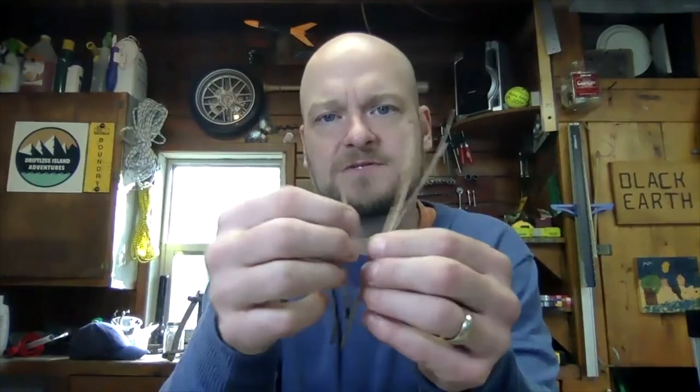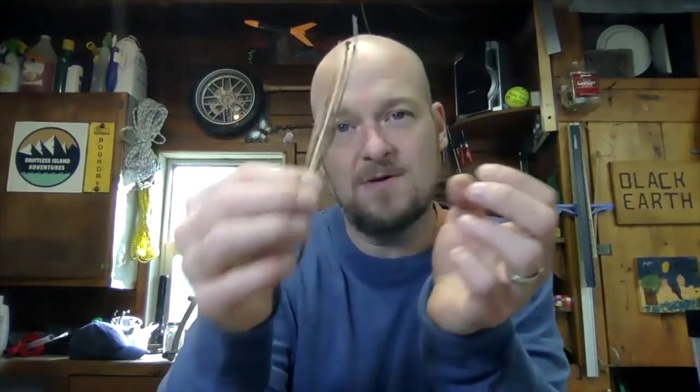We've asked you to go out and forage for some supplies to bring to class today. I asked you to get some leaves of different sizes and different shapes. I asked you to get some really small twigs, possibly some other bigger branches that you might need, and then if you could find some, I definitely asked you to go out and get some pine needles. You'll see how useful these will become later.